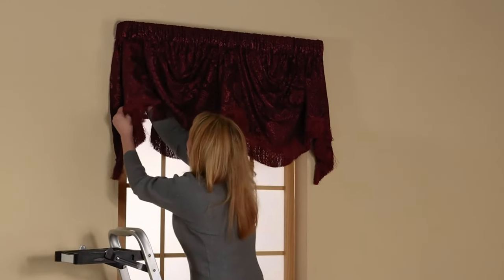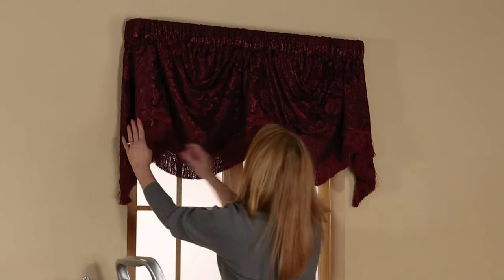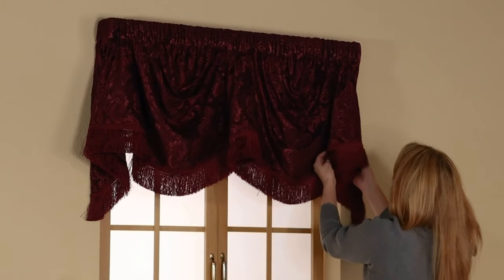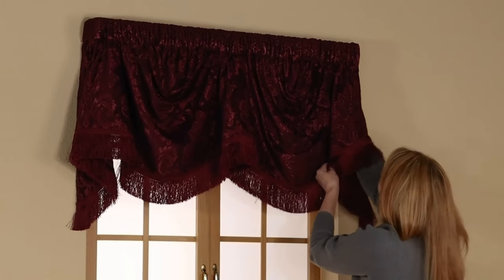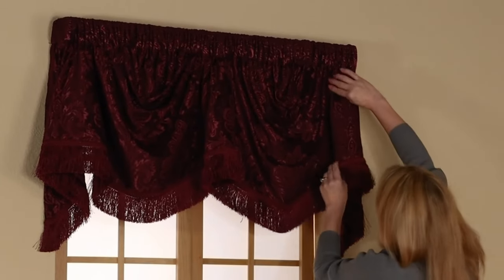The areas framing the swag sections should hang more like a bell or trumpet. You may want to pinch the two sides of the trumpet, then give it a nice curve by putting your hand inside to help shape it, especially at the top near the rod pocket.